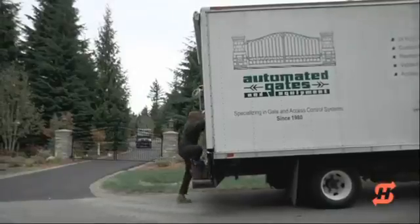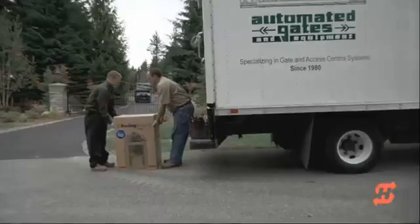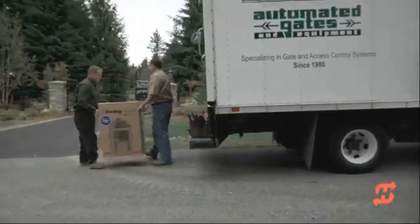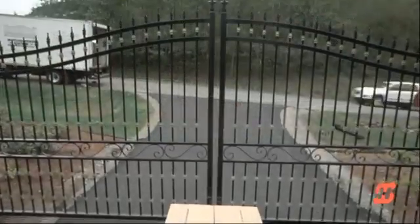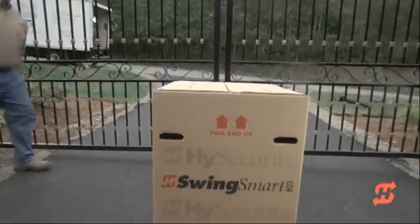This 15-minute video demonstrates how easy it is to install SwingSmart DC, plus it highlights several unique features such as uninterrupted DC power supply, patented taper clamp design, and automatic master-slave gate synchronization.